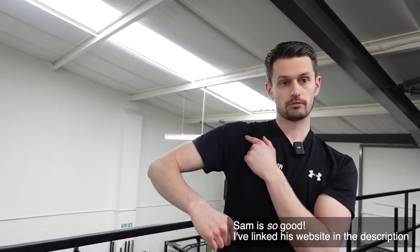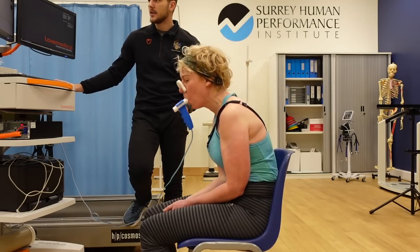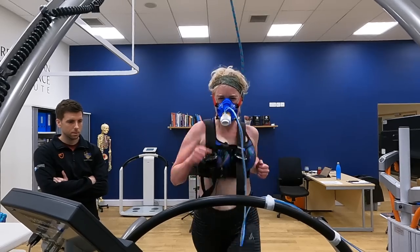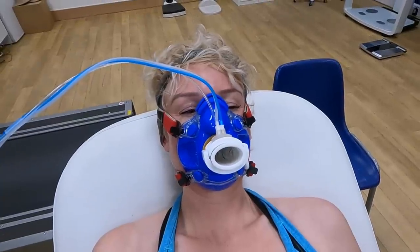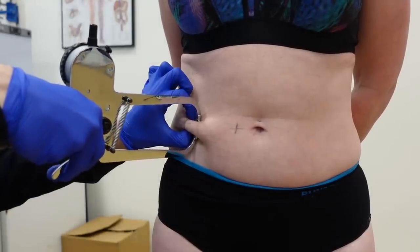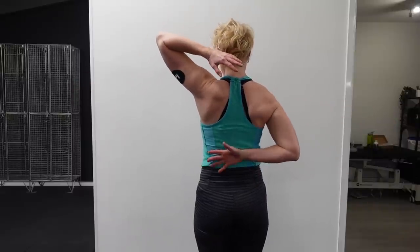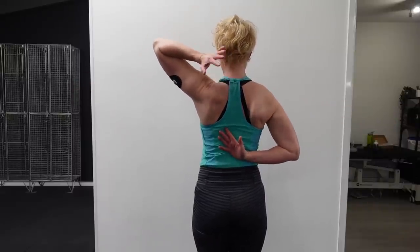This video is part of a series investigating my health and fitness — I've done cardio tests, strength testing, and had a blood analysis. Be sure to watch the other videos in this series because they all fit together. I'll be retesting everything, including the exercises in this video, in 12 months to see what improvements I can make to this 40-year-old body.